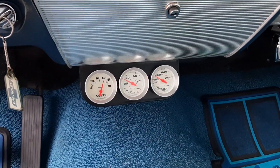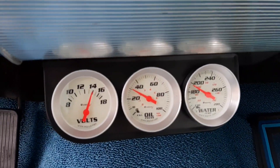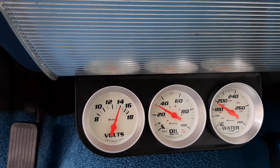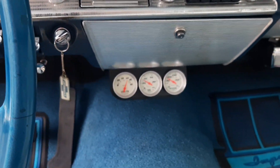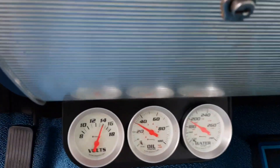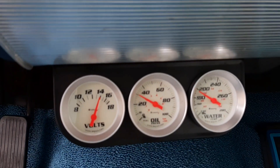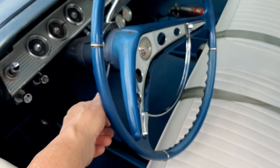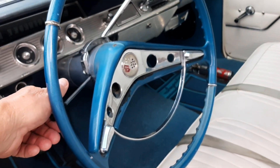Hey guys, just a little update — it's getting up close to 200 now. It's been running probably 45 minutes and I've been trying to figure stuff out on this thing. That might be normal, I don't know.